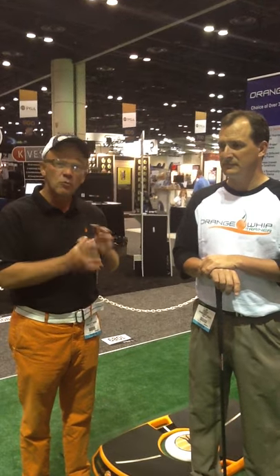My name is Mike Kingston. I'm here with Jim Hackenberg, the creator of the Orange Whip Trainer and the Orange Wheel. Today we want to talk to Jim about why he invented it, how it works, and how they work together to help their game.